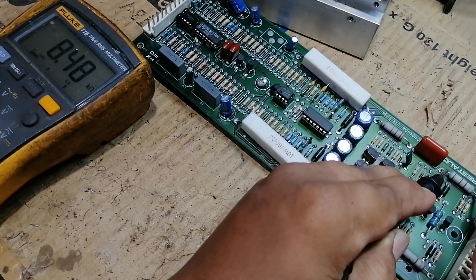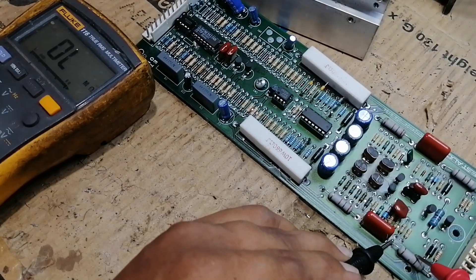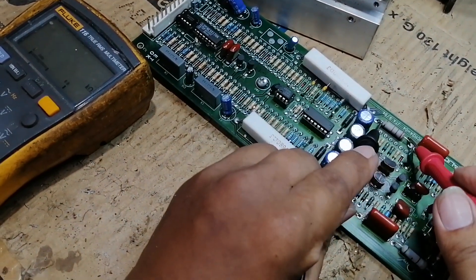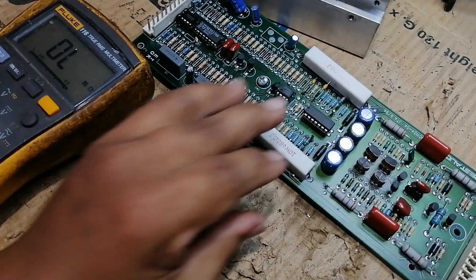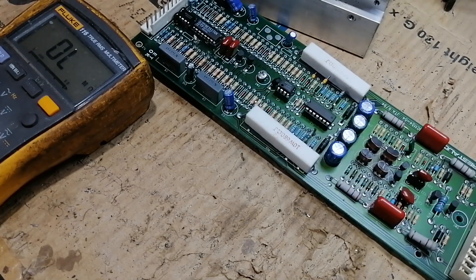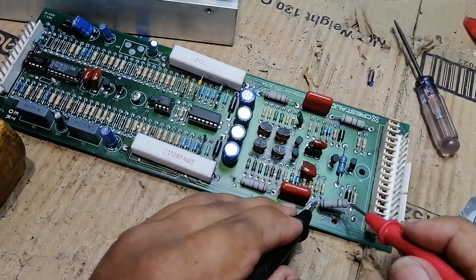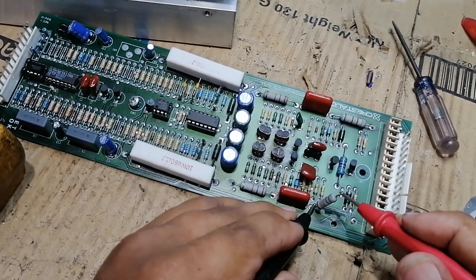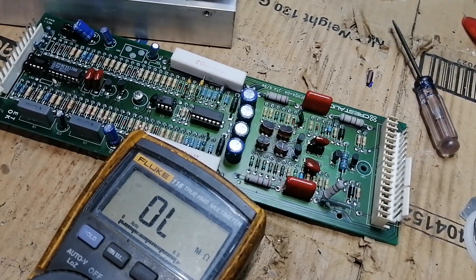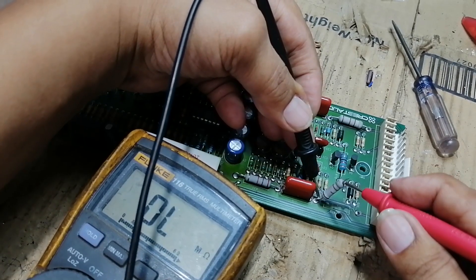This one is good — 8.4 kilo ohms. Let's test the other one. I think they have the same value because these two resistors supply a negative and positive supply. Let's cut one pin of the resistor and test it again. This one is open. Let's compare the other one.